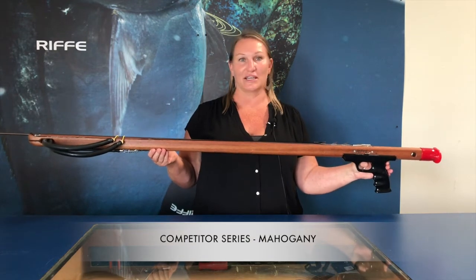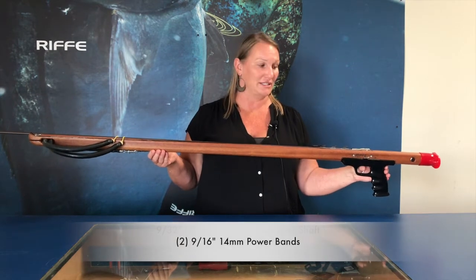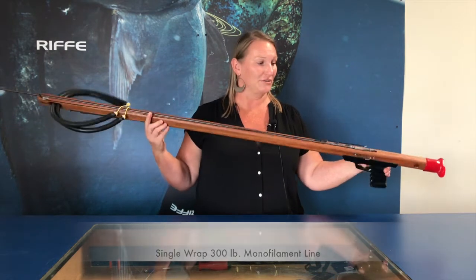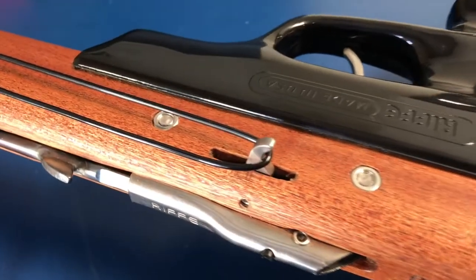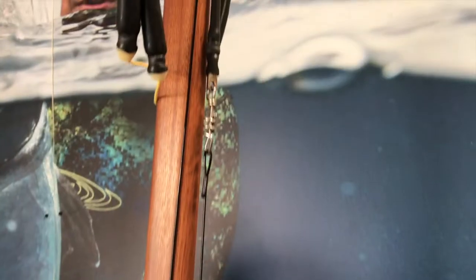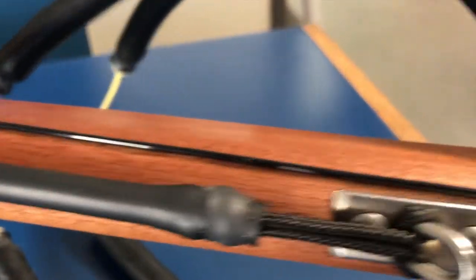This is our competitor series Mahogany gun. This gun comes standard with a Hawaiian flopper shaft, two power bands, and a single wrap of line. How you know it's a single wrap is it goes around the line release one time, and it's connected to the 5-inch bungee shock cord, which is also anchored to the gun at our line anchor.